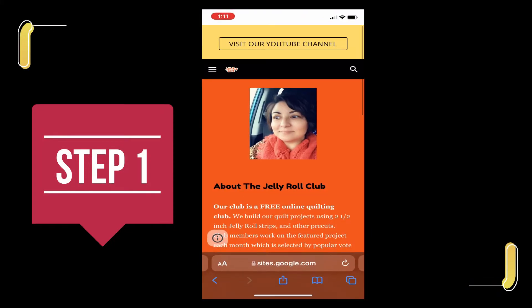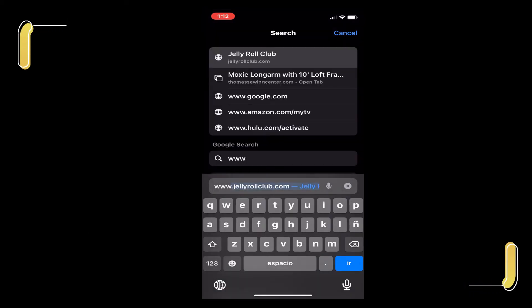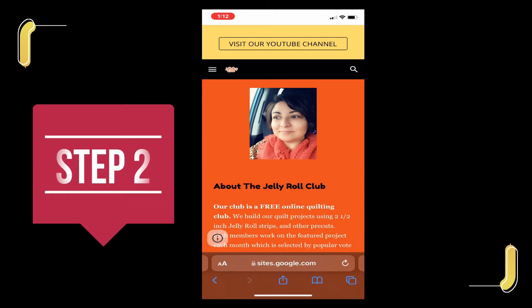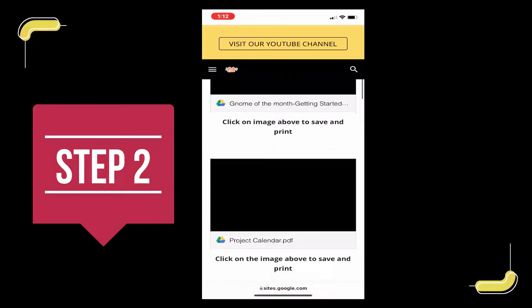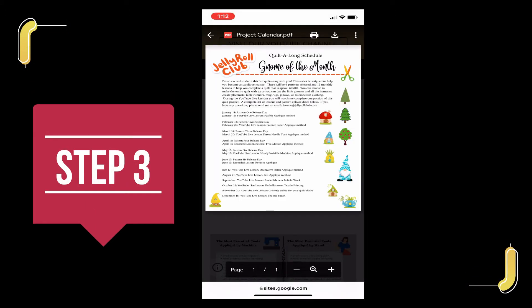First I navigated to the page which is www.jellyrollclub.com. Once the page loaded I used the menu to find the gnome of the month landing page. I scrolled down to where the images were that you click on to print, and I opened the document.